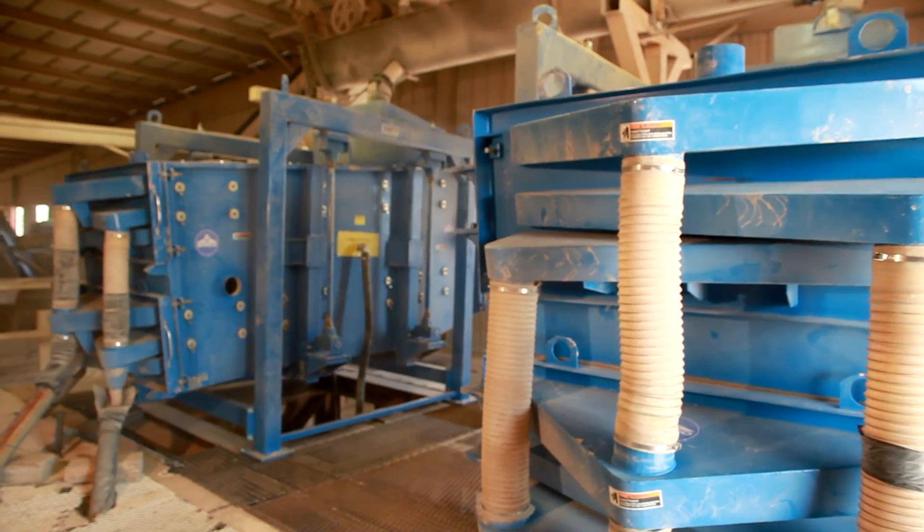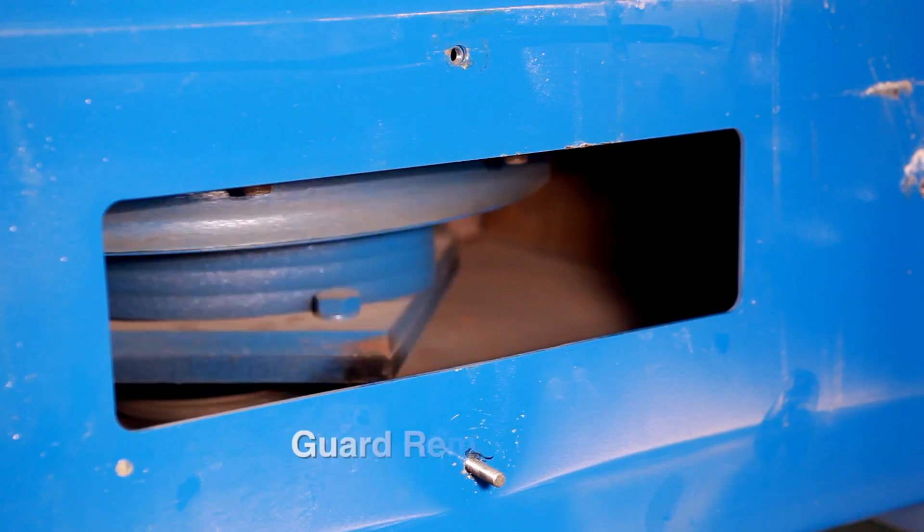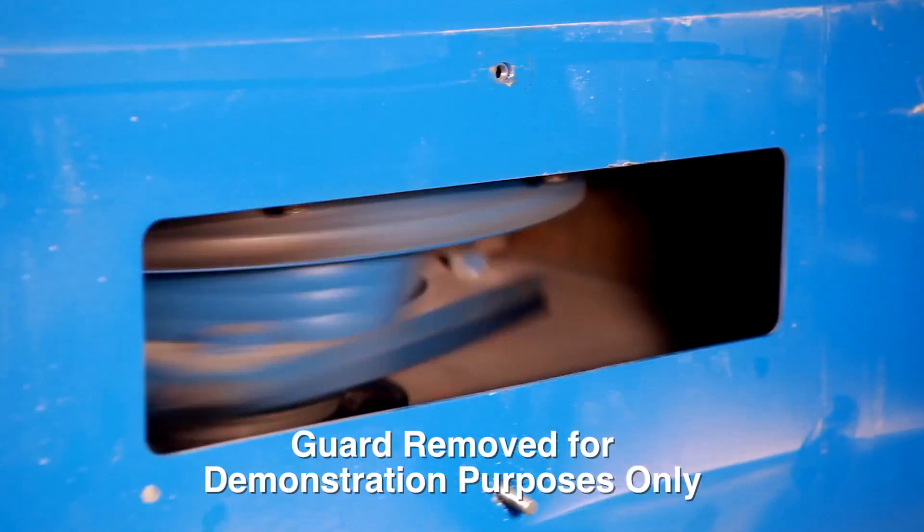Let's take a closer look at how Suiko gyratory sifters operate. For each sifter, the drive consists of a belt-driven eccentric weight located near the center of gravity of the screen basket.